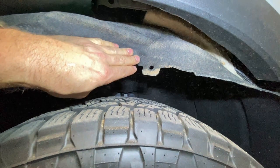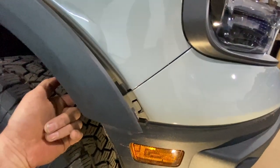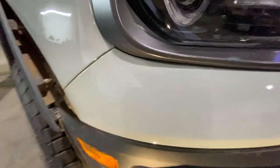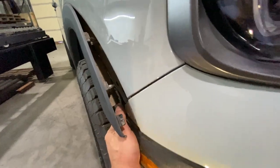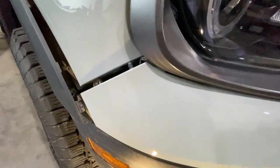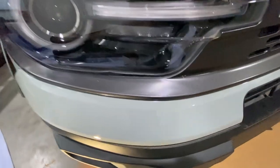Now that you've folded that fender liner out of the way, grab a pair of needle nose pliers and pinch these little white connectors to release them. There's three of them — one in the front and then two more behind that — which will release that plastic fender trim. Now if you're not used to doing this kind of thing, it's probably going to make you nervous, but these are all clipped in with plastic clips. When you pull it's going to make a noise like it's breaking, but trust me it's not going to break — it's plastic and it's meant to be taken apart.